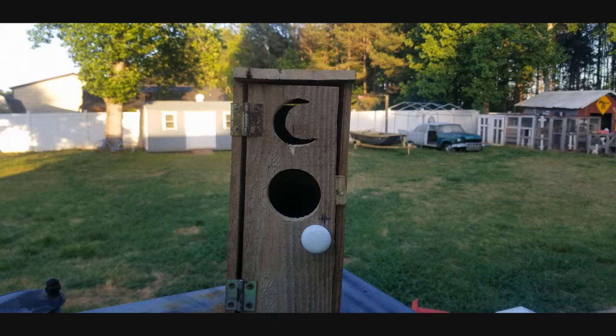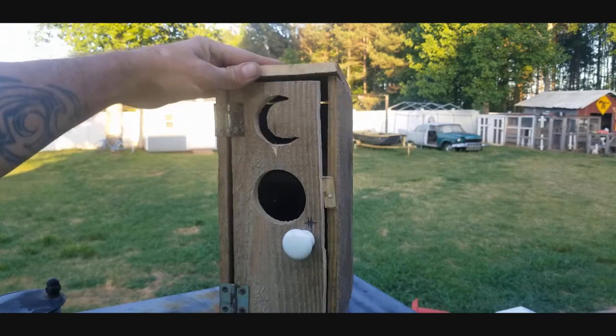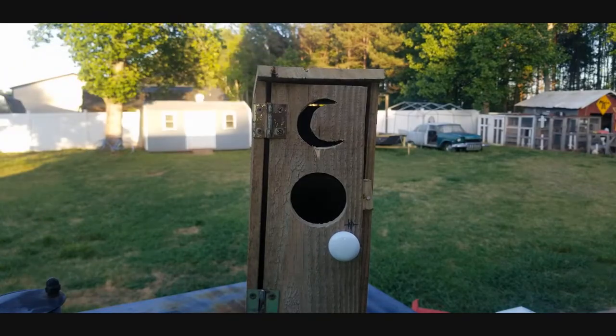Hey everybody and welcome to our all new video with Matt where we are going to be showing you how to make this outhouse birdhouse. It's pretty cool, so stick around and I'm going to show you how.